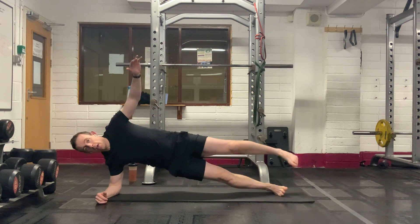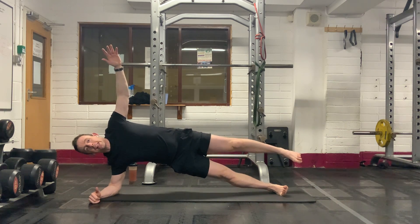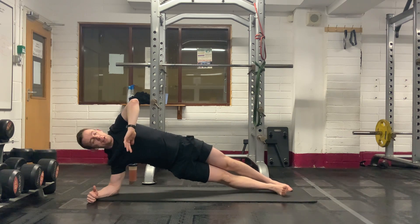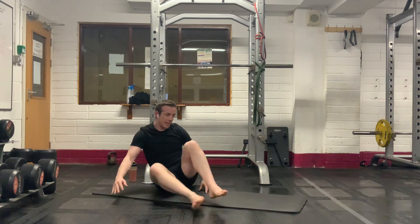Fifteen more seconds left. Keep that leg up there. Stay strong through the bottom leg. Do not let the hips drop down — if they are, just bring your leg back onto the ground. Three, two, one. And relax.